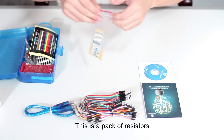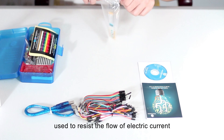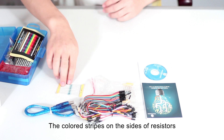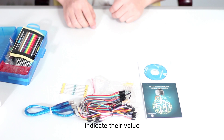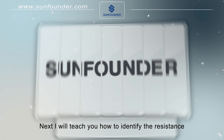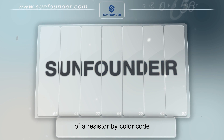This is a pack of resistors used to resist the flow of electric current. The colored strips on the resistors indicate their value. Next, I will teach you how to identify the resistance of a resistor by color code.